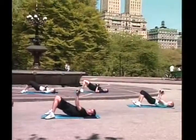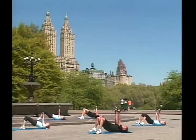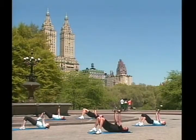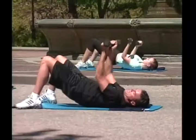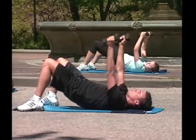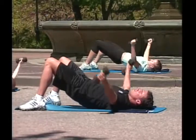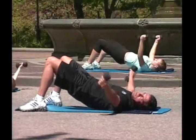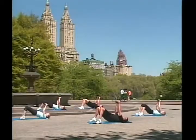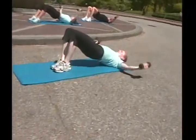Go! Down, up, one, two — work those opposite muscles — three, four, great job, five, six, seven, eight, nine. Great job! And fly, nice — you know it — go! One, two, three, four, keep it engaged, five, six, seven, eight, nine. Good.